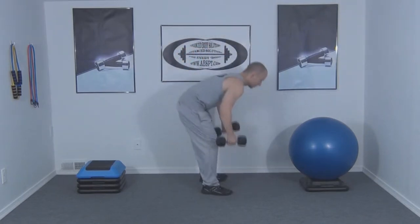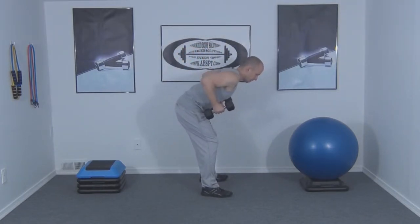We're going to start by getting into a staggered position while holding a pair of dumbbells to the side of the body, palms facing each other with the arms bent at a 90 degree angle.